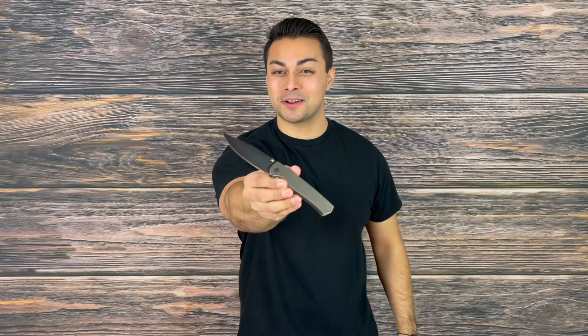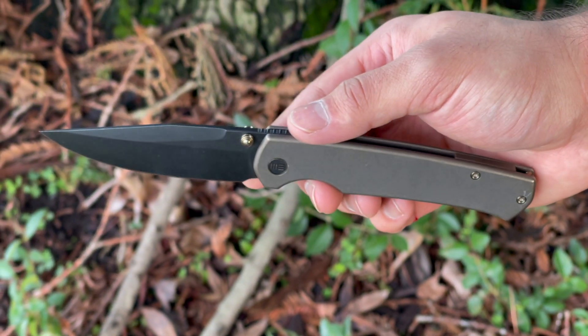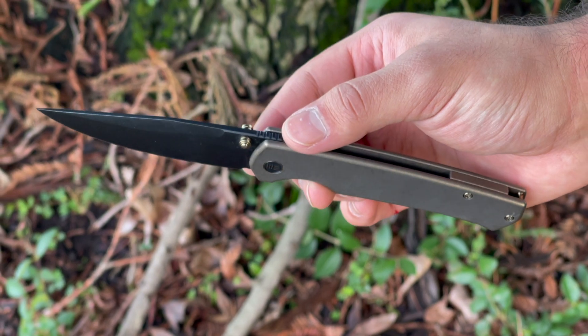Welcome everyone to the Tactical Tavern. I'm your host Tomas Alas and in this video we are checking out the new WE Evoke designed by Ray Laconico. We're going to see exactly what this knife has to offer in order to find out if it is right for your everyday carry, outdoor adventure, or next tactical mission.